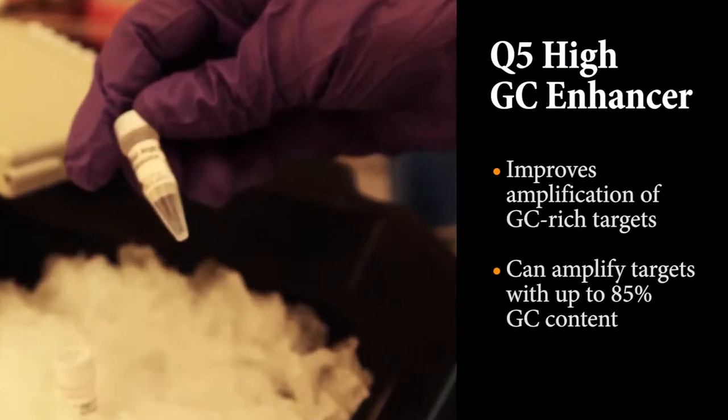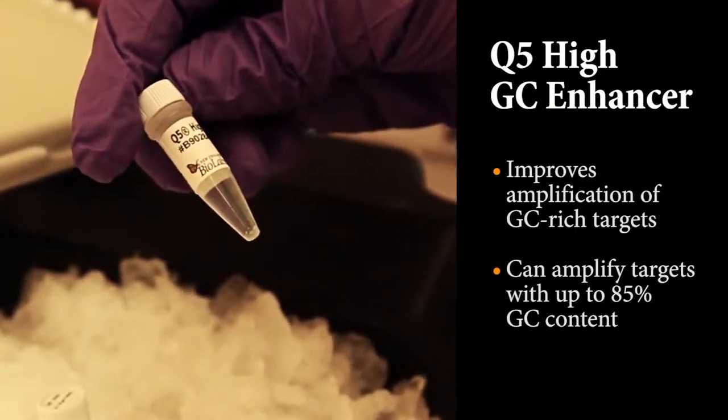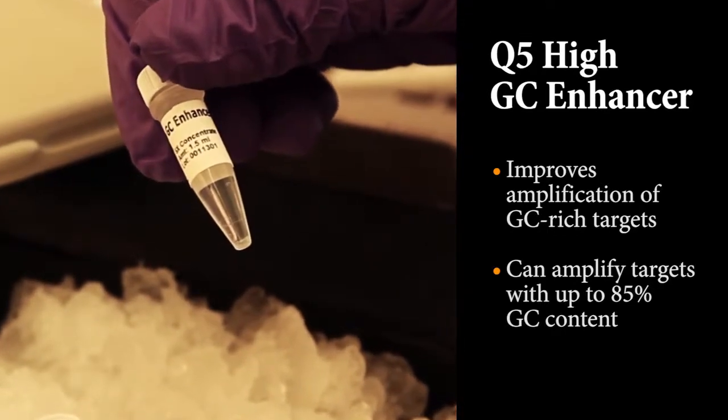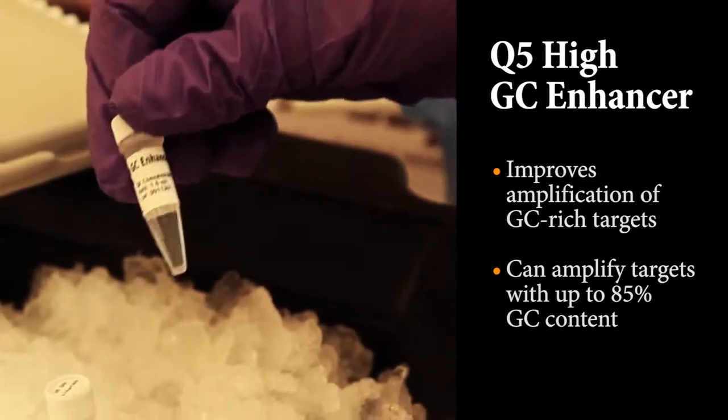In addition, we've developed a proprietary high-GC enhancer for use with the Q5 standard reaction buffer. This enhancer dramatically improves amplification of GC-rich targets, and we've been able to get successful amplification of targets even as high as 85% GC content.